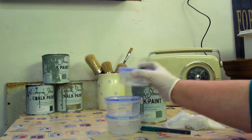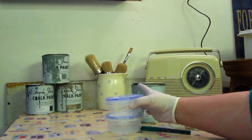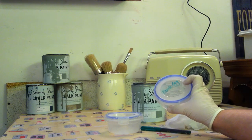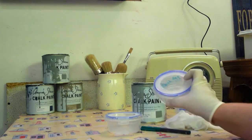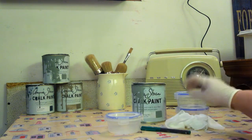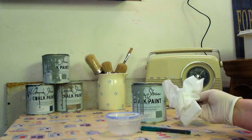The marker pen I use to label — so in this pot I would put the duck egg paint. And finally the baby wipes.